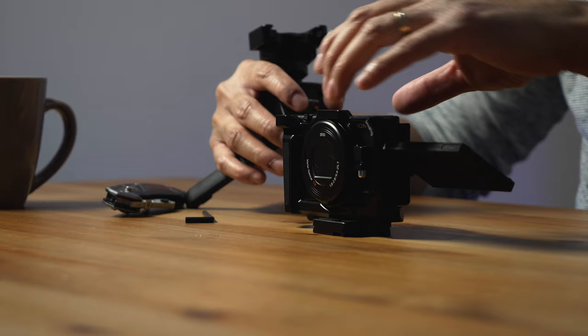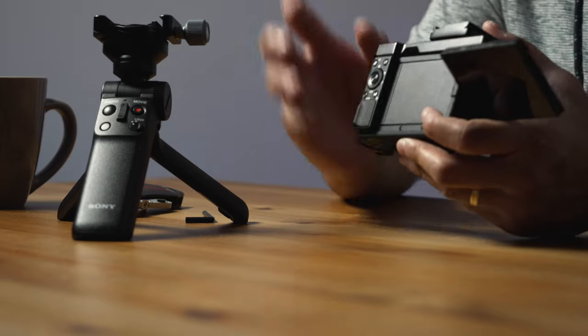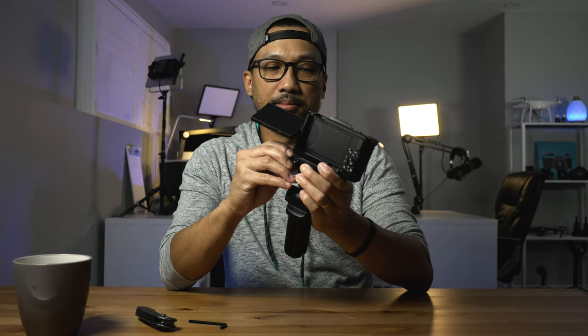It will definitely make my life way easier than before, because I've experienced a lot of frustrations when filming and using the overhead mount — it was really annoying. But now I can easily change the battery. Let's test it out — hey, it's not too bad, not too heavy, it's amazing!